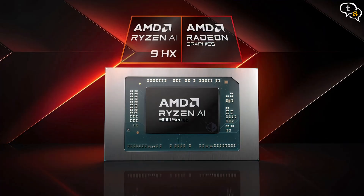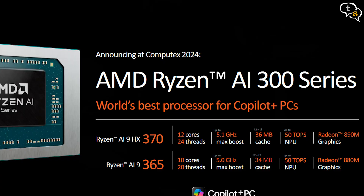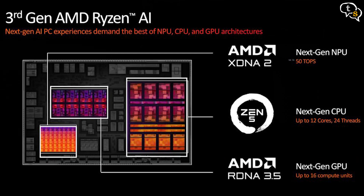Processor-wise, it incorporates an AMD AI 9 HX370 CPU with an integrated Radeon 890M GPU — the first time I'm trying out the AI series of AMD CPUs. The AMD AI 9 HX370 uses TSMC's 4nm FinFET tech, has 12 cores and supports 24 threads. Max boost clock is up to 5.1GHz with a base clock of 2GHz, and TDP is between 15 to 54W. Its XDNA 4 NPU supports up to 50 TOPS. RAM is 32GB of LPDDR5X running at 7500MHz, and storage is 1TB PCIe Gen 4 NVMe, which is upgradable.